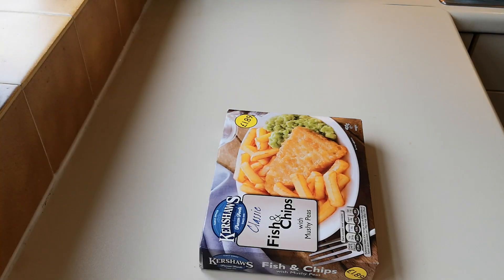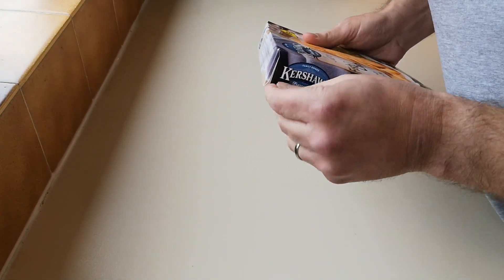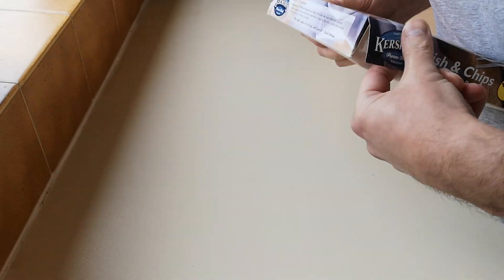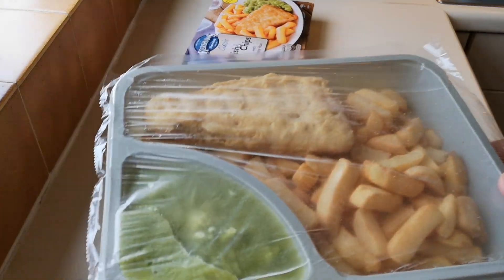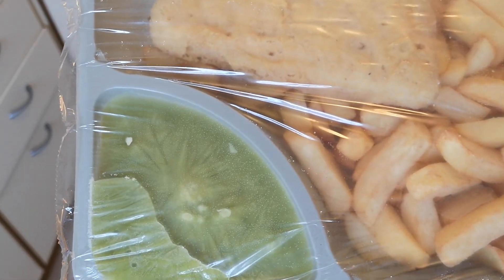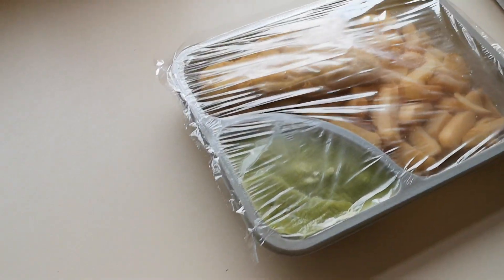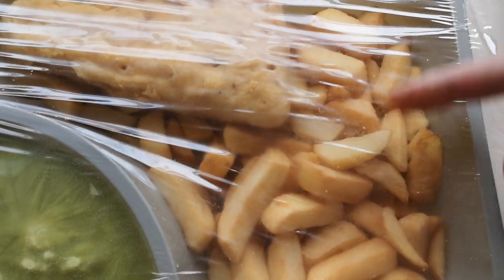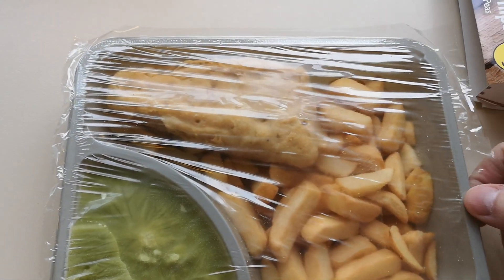Let's get it open and see what we've got — I'll be the judge of how good they are. Only joking — they've got to be good if they've been going since 1946. There we go. I remember doing the Iceland one and they were good. The chips weren't like that — they were sort of fries in the Iceland one — but the fish was tasty as well.